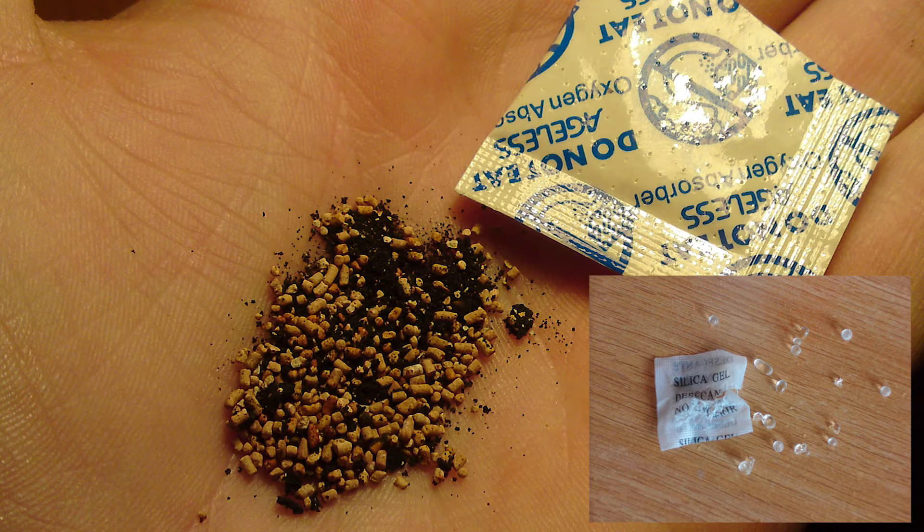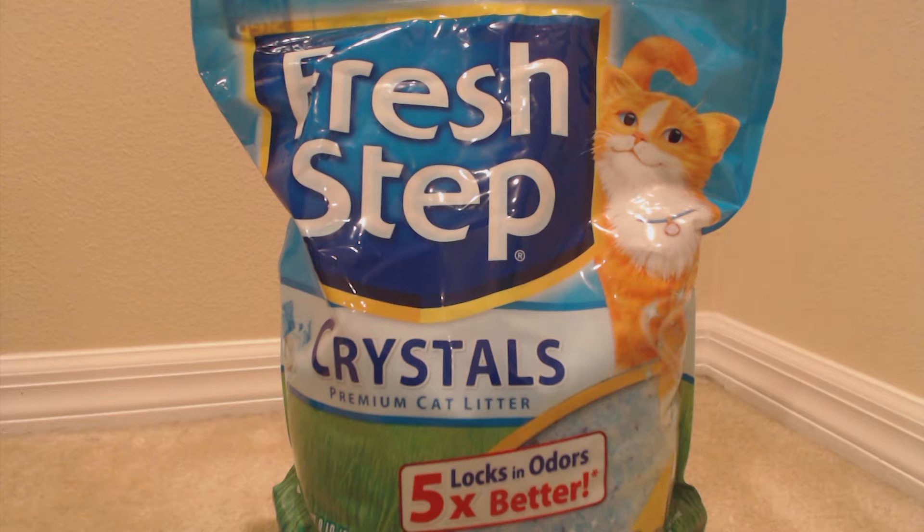Oxygen absorbers and moisture absorbers can be pretty expensive, but I found this really neat hack which is the Fresh Step Crystals cat litter. It's made of pure silica. You want to make sure you get unscented. You can find this at almost any store — Walmart, Target — you can find it all over the internet. It's all silica in here.